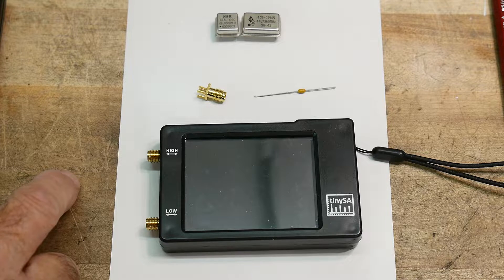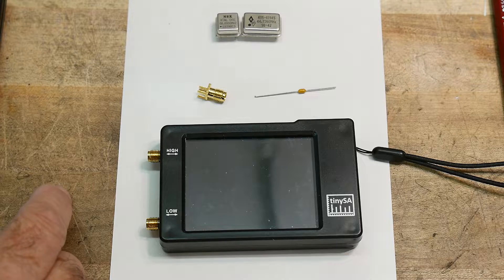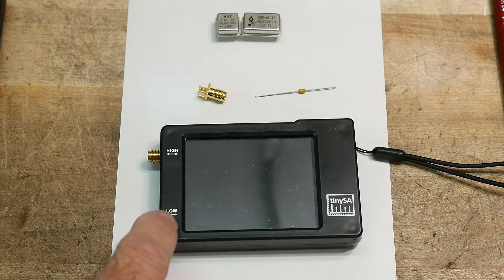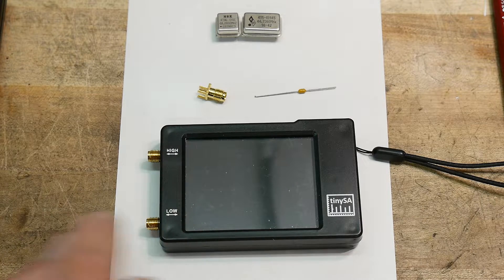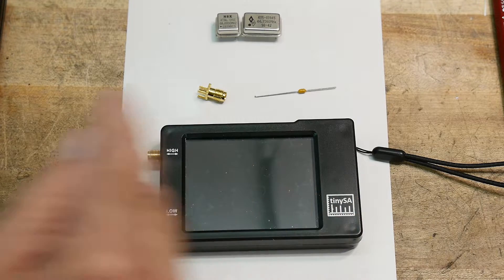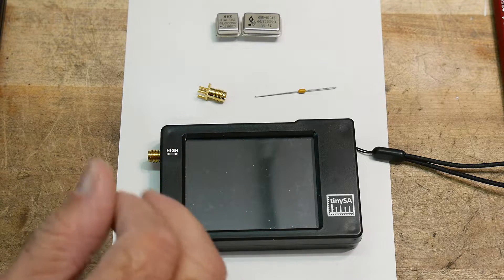That external source needs to be between 240 and 350 MHz. The reason it has to be in that range is it needs to be measurable on both the low and high ports. There's an overlap: the low goes up to 350 MHz and the high goes down to 240 MHz, so you need to be within that 240 to 350 MHz range in order to do the transfer.